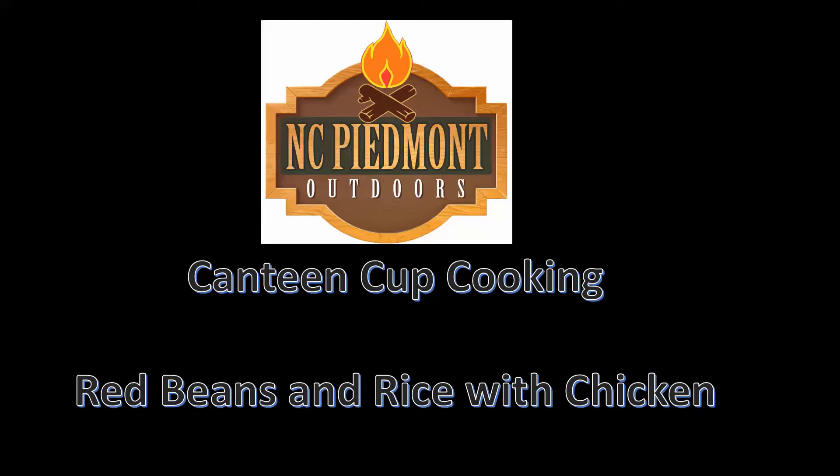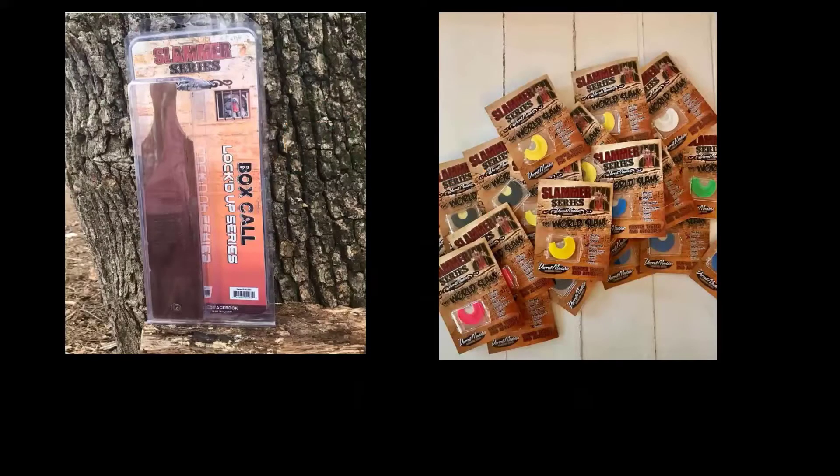N.C. Piedmont Outdoors presents Canteen Cup Cooking: Red Beans and Rice with Chicken. Brought to you by Slammer Series Turkey Calls — made by a hunter for hunters. To get your call today, visit www.slammerseries.com.